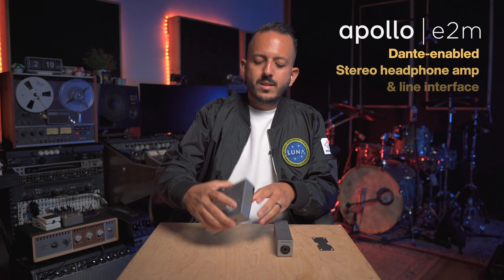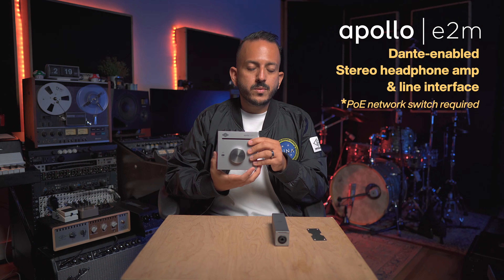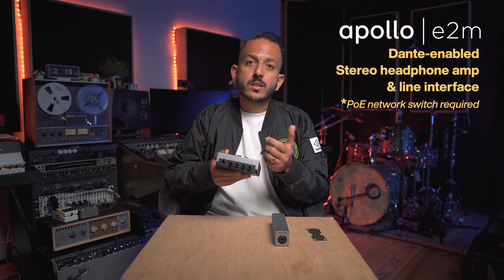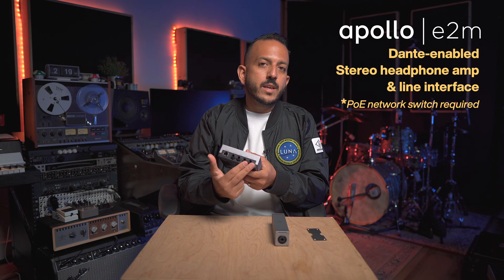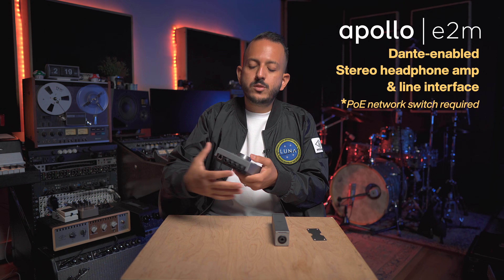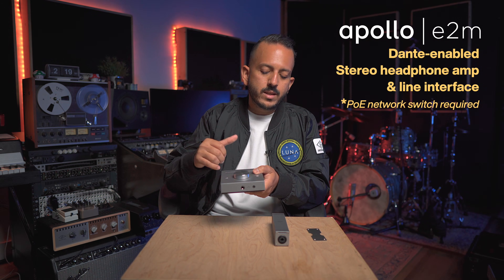Now let's talk about the E2M. This is a really cool device. It has two line-ins and two line-outs, so you can use this for monitoring purposes. In a live sound scenario, you can give this to a musician like a guitar player with amp-in-a-box pedals, a keyboard player, or even a drummer with an electronic drum set. They can plug in their line-level instruments, and from here plug into a wedge or use headphones for monitor control.